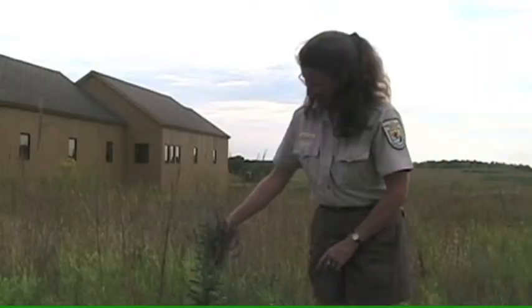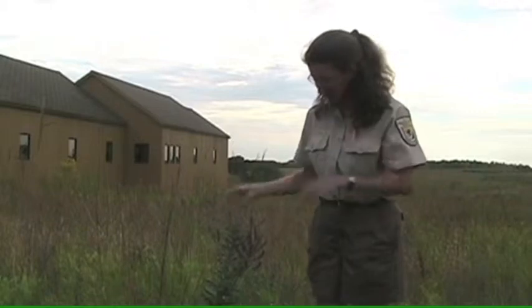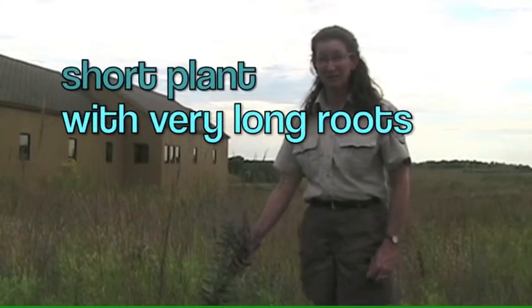This lead plant is as tall as it gets — this is actually a pretty tall one. It's over two feet tall, but what's really amazing about the size of this plant is that most of it is underground.